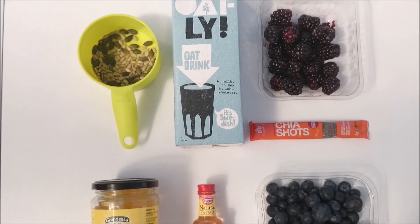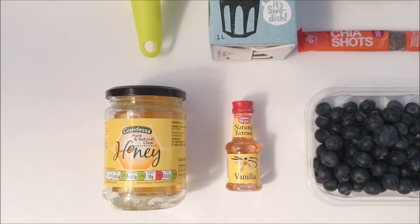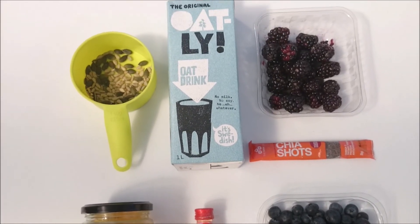This week's smoothie recipe is inspired by my friend Maria at Best Aid Blogger. I'll leave her link below — it's a very energetic smoothie, so let's get started.